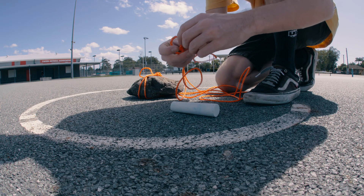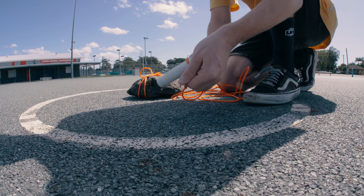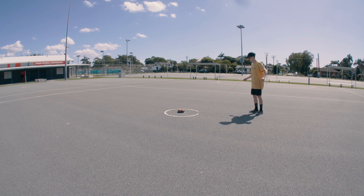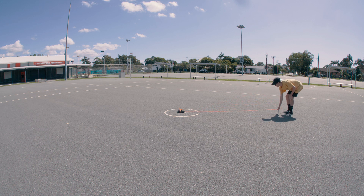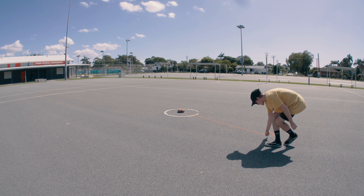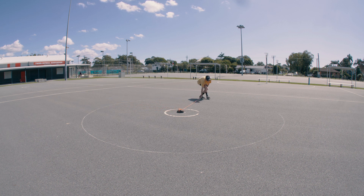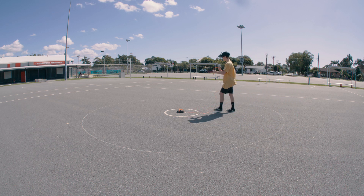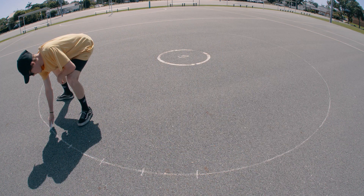Now that you've tied the heavy object to the rope or string, next we're going to have to tie the chalk to the opposite end of the rope or string — this can be whatever color you choose. Once you have the heavy object and the chalk tied down, you're going to want to bring the chalk out as far as you can until there's tension within the rope or string, and we are going to start drawing a circle. By tensioning it and moving in a circular motion with the chalk, it is going to keep you within almost a perfect circle.